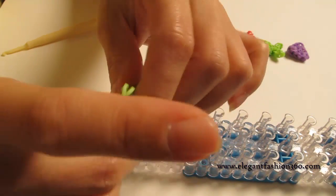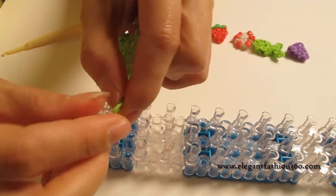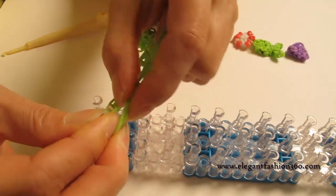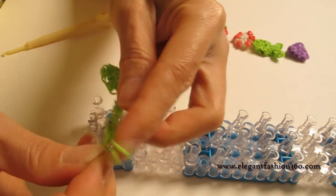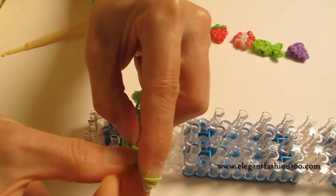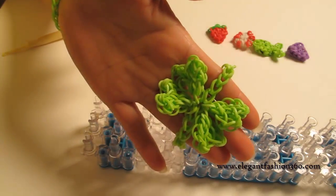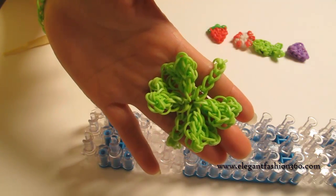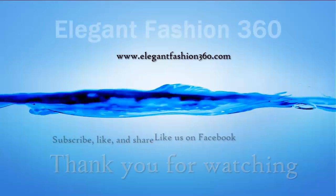Now take this C-clip — the other end should be a cap band. Then you can just clip it in here. And here is your lucky charm bracelet! I hope it brings you some luck. Good luck! Thank you for watching. See you next time.